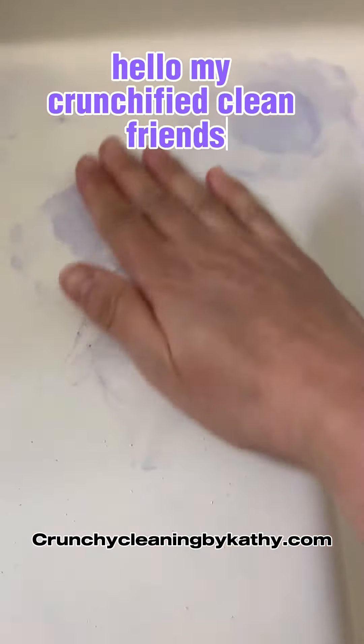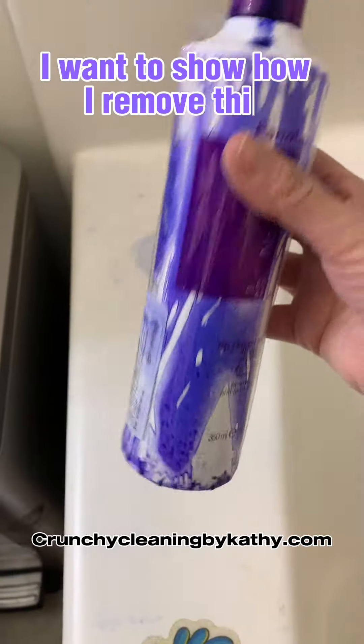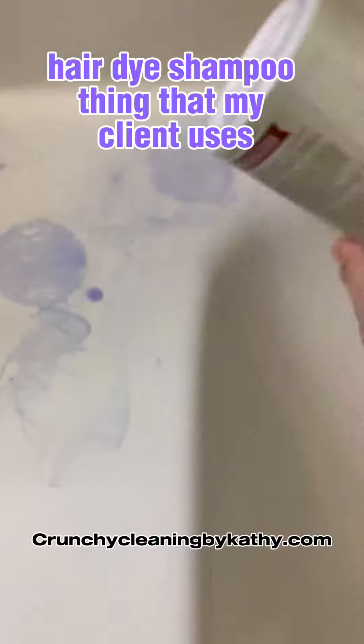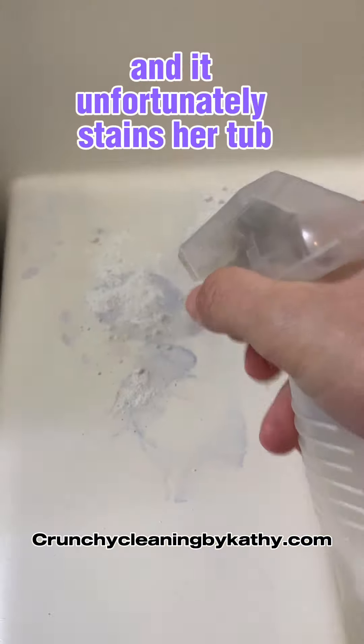Hello my Crunchified Clean friends. In this video I want to show how I remove this purple hair dye shampoo thing that my client uses and it unfortunately stains her tub.